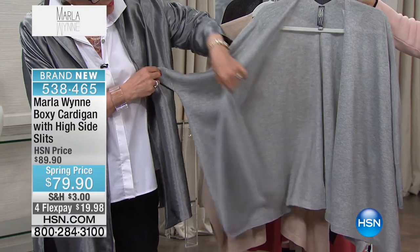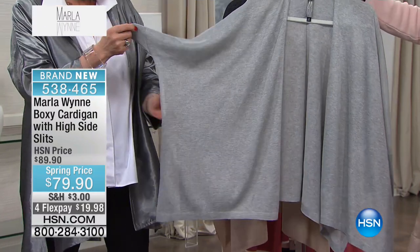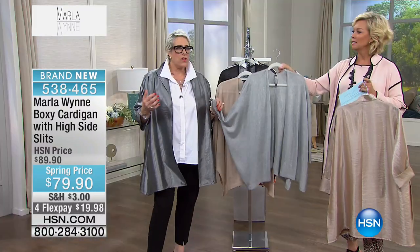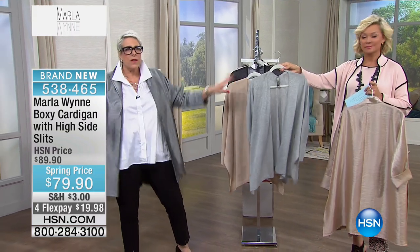I love it because it's featherweight — really light, but it gives me coverage in my arms. You have a great dolman sleeve, and the slits go all the way up. So it gives you coverage. Everybody's wearing them. Sid, you're wearing yours too? There you go. You look good.